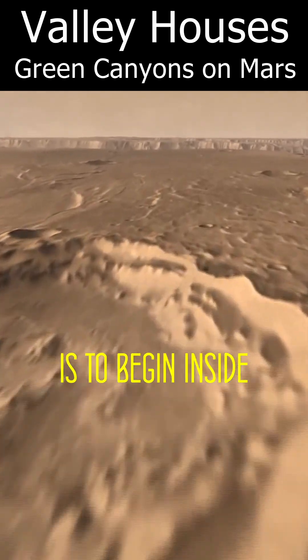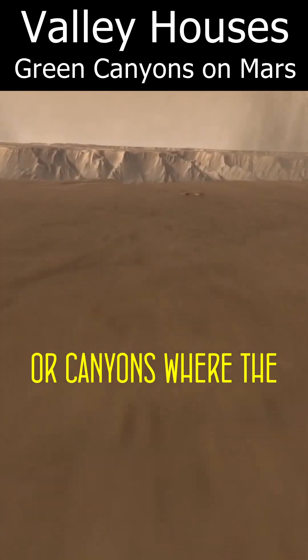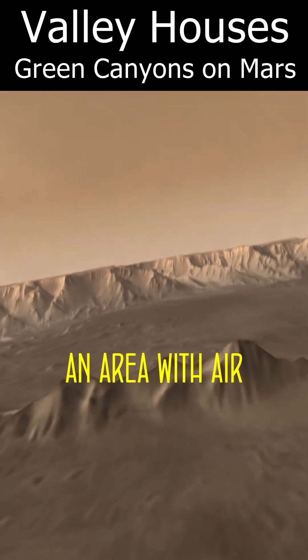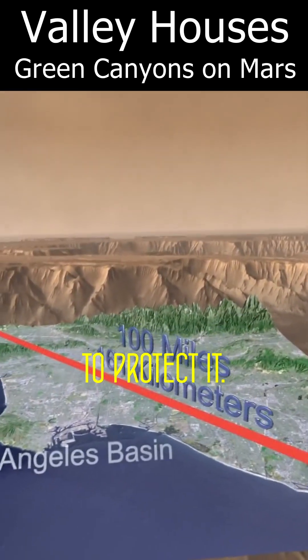One approach to terraforming planets is to begin inside large craters, crevices, tunnels, or canyons, where the existing landscape permits you to fill an area with air without needing as much delicate transparent material to protect it.